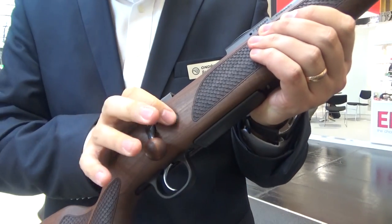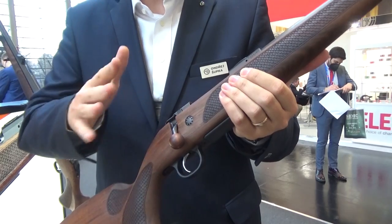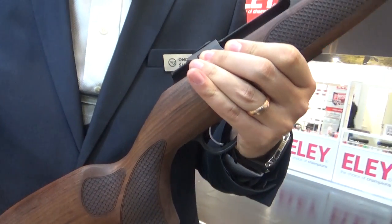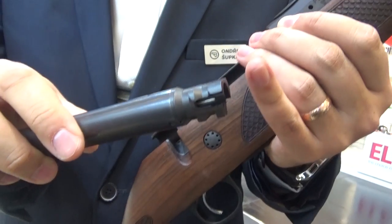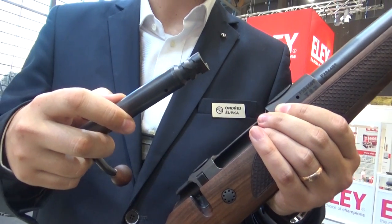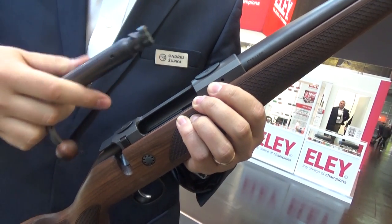This is a reinforcing screw for the wooden stock — you won't find it on polymer stocks because they don't need this reinforcement. It prevents the stock from cracking and improves durability. You can see bolt removal via the bolt removal button. We now lock the bolt directly into the barrel, which allows the 60-degree bolt throw, the caliber change capability, and the possibility to have either a steel or duraluminium receiver — because the receiver no longer withstands pressure since it is not being locked into.